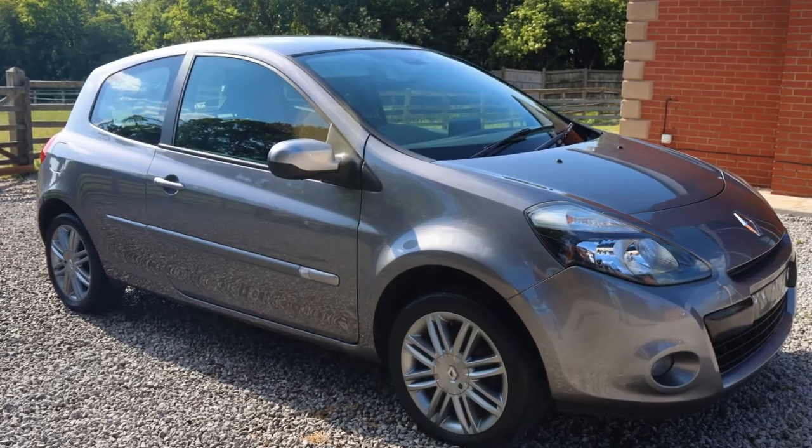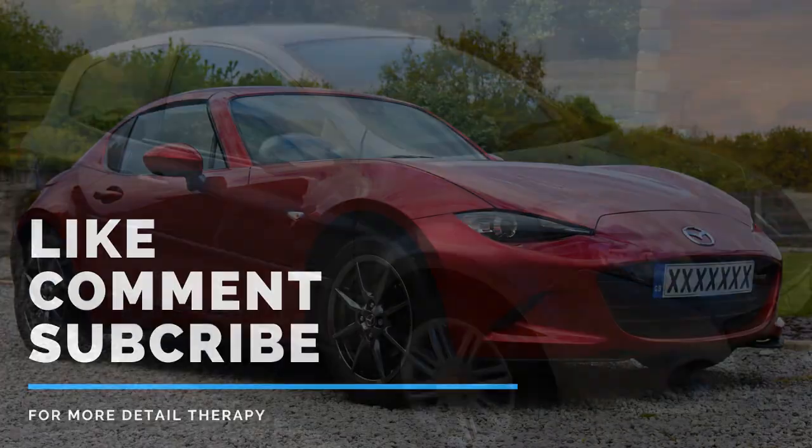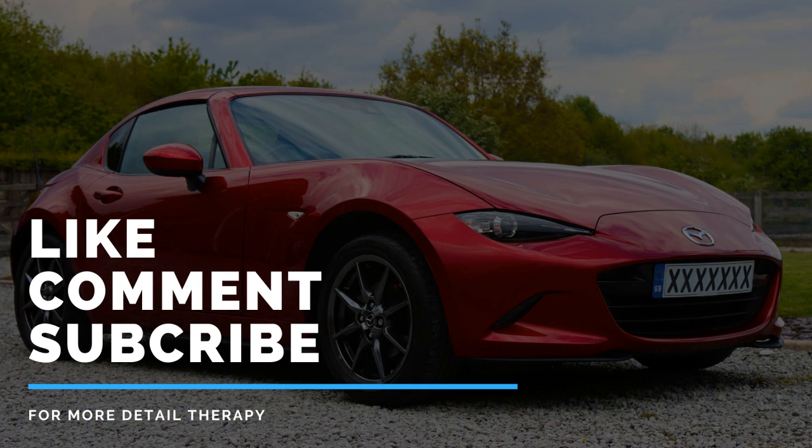Thanks very much for watching. I hope you've enjoyed it — if you have, be sure to hit the like button and comment below if you've got any questions, and subscribe for weekly detailing videos. If you want more information about this process, head over to the website autocarehq.com — I'll leave a link in the description — which takes you through the full detailing process.